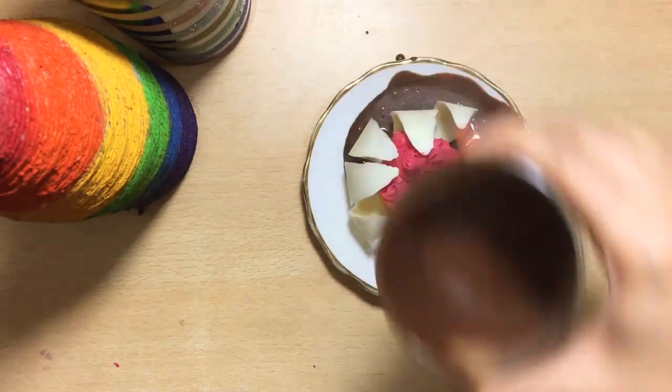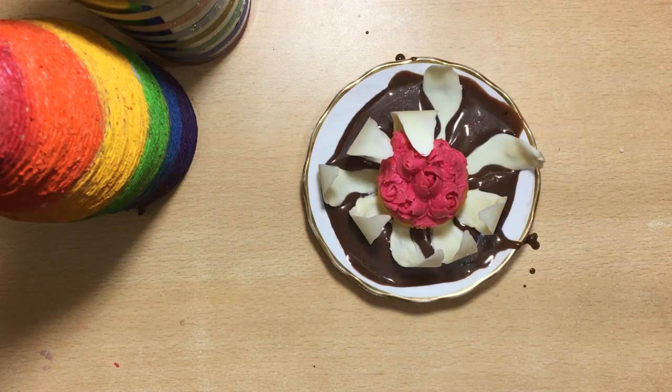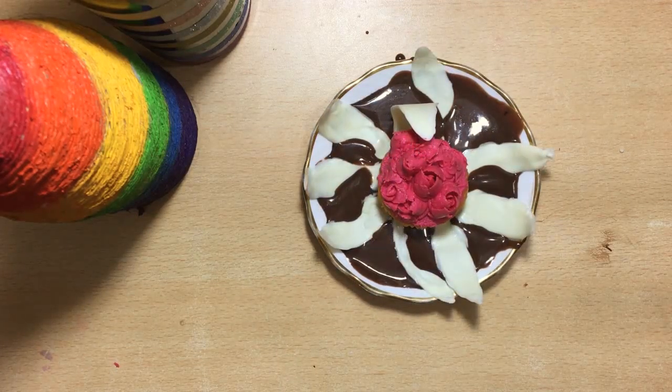Immediately pour the chocolate sauce over the flower. The chocolate sauce melts the base of the petals, making them fall open beautifully — revealing the cupcake and ring inside.